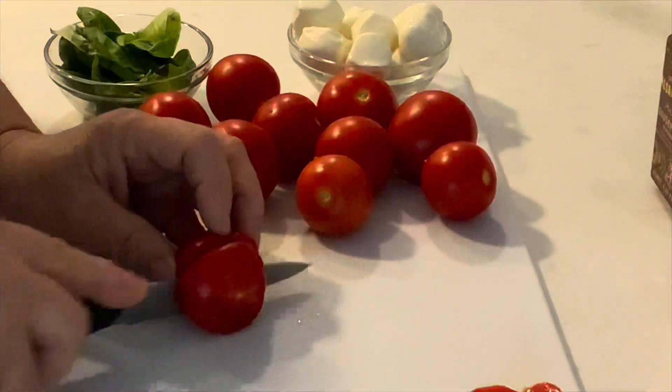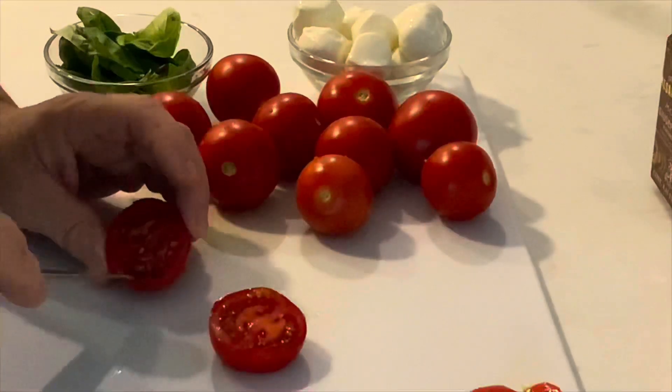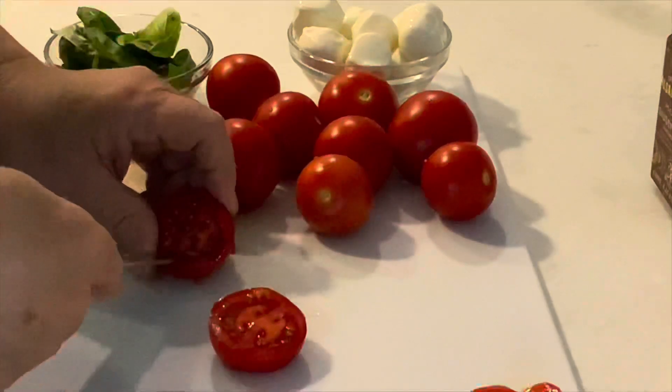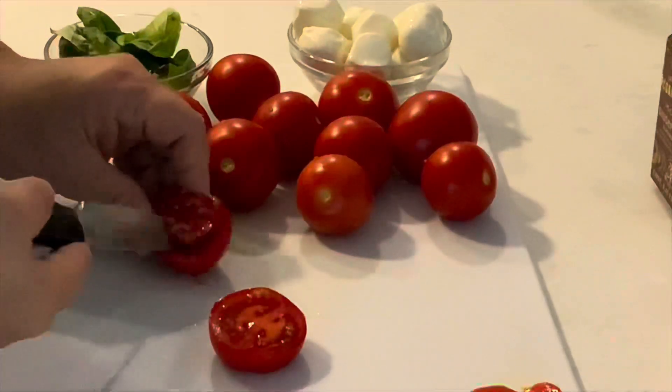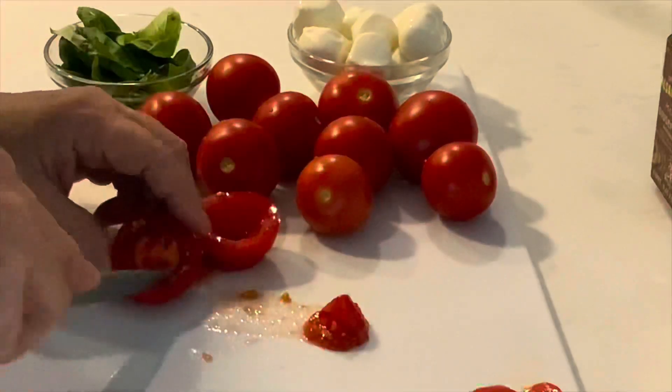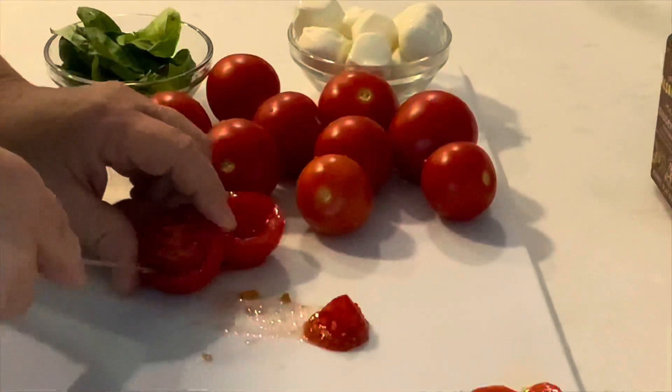If you were using cherry tomatoes, you only need to just scoop out the tomato. But in this case, I'm scooping out each half, and the reason for this is so that these appetizers are really easier to eat.